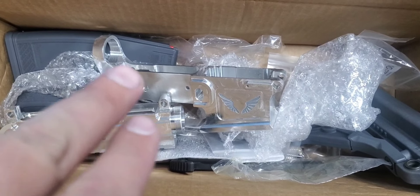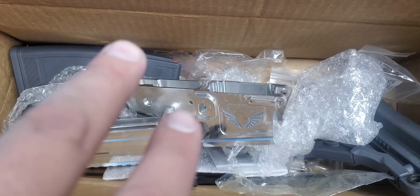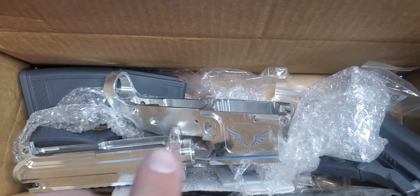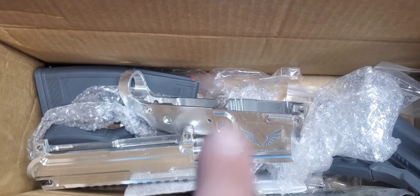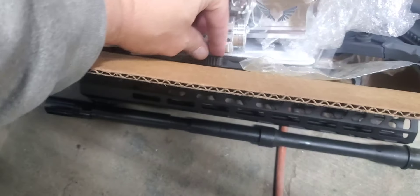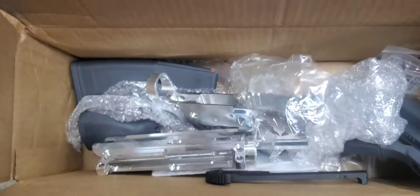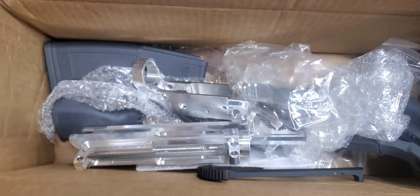I'm going to do the prototype US2A Arms build now. I cannot get these uppers and lowers anymore, which sucks, so this is going to be the only one. I'll probably do a giveaway on it — it would require you to buy something. This will be the serialized first one, everything will be lasered with the number so you know it's matching. It'll be the first US2A Arms AR-15 out there, all numbered.